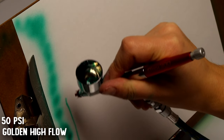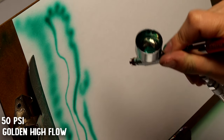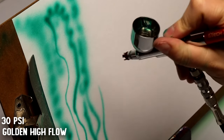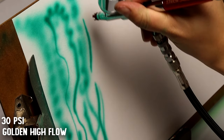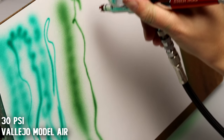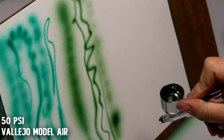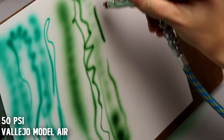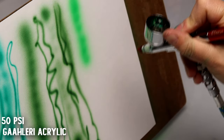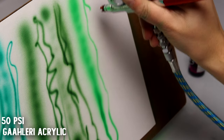It did really well with the Golden paints and it liked both airbrushes with that paint. Vallejo labored a little bit on pushing that out — it had a bit of sputtering, and I'm not surprised by that. Vallejo is really thick. It also did really well with the Gallery paint that I threw through it, which is a little more liquidy. So a little bit more watered-down paints worked better for it.